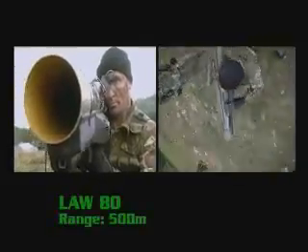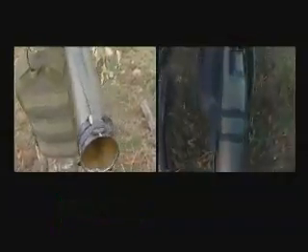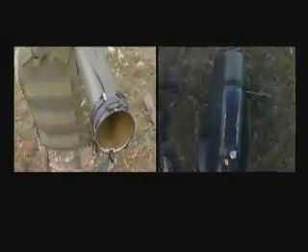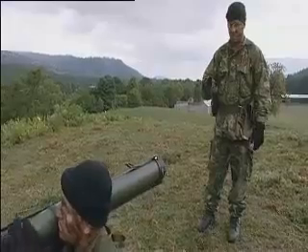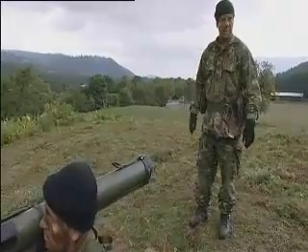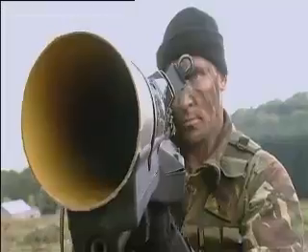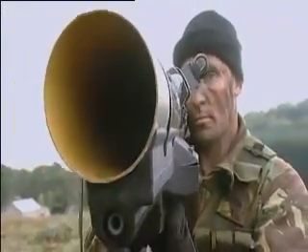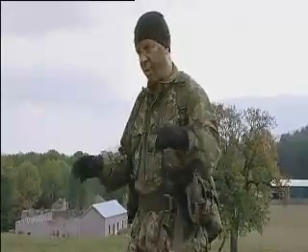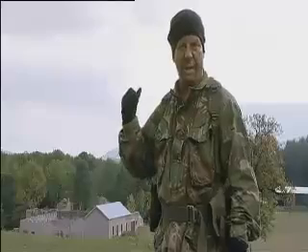The Law 80 is heavier and will cut through the armour of main battle tanks at a range of 500 metres. But the bigger the launcher, the greater the risks to the men nearby. Anyone who has stood in the rear blast area of this weapon within 20 to 30 metres will be severely injured. It's a recoilless weapon and all the propulsion comes out of the rear. You must make sure, when taking the covers off, he checks to the rear to ensure none of his guys are behind him.